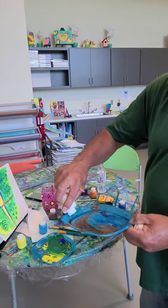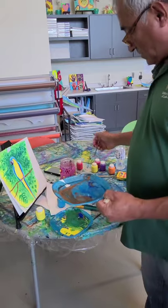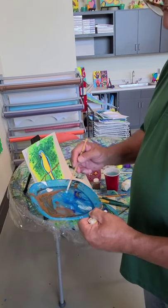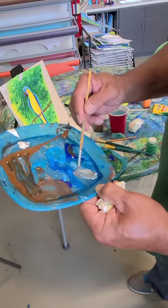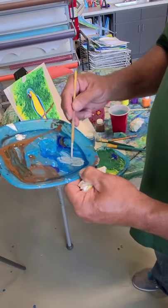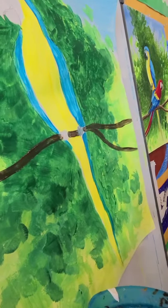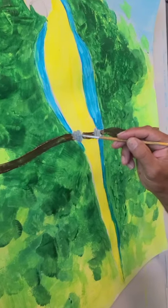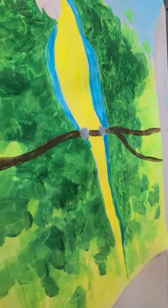We're going to do the feet and the bill. Getting a little bit of white, we're going to make a light gray for the feet — a combination of the two blue colors with a little bit of brown. Add some more white, a little bit of blue, and there's our color. We're going to come back and add shadows to everything — the branches, the feet. Then for the bill we're going to go a little darker, adding more dark blue.